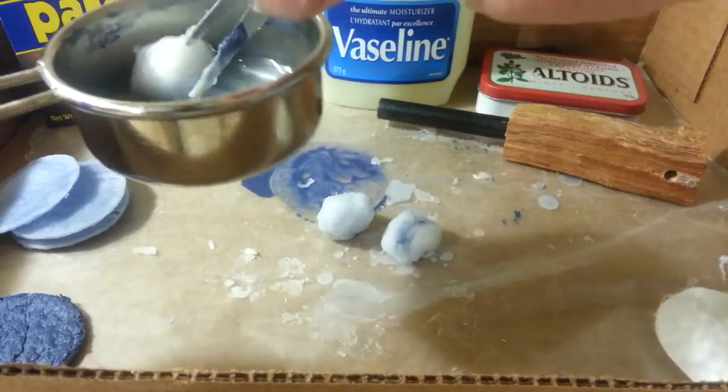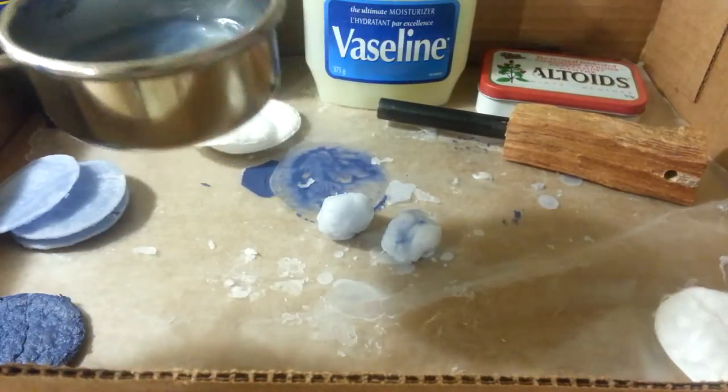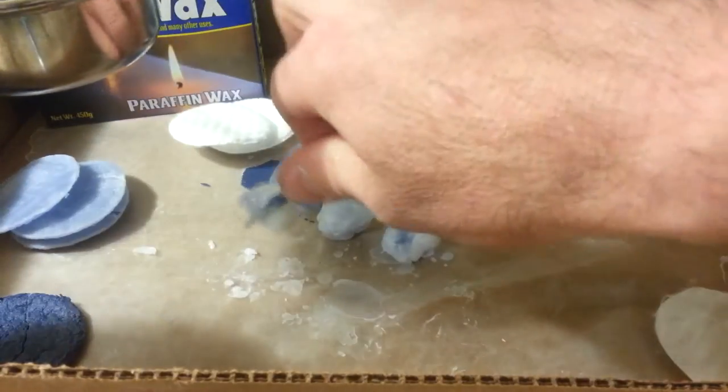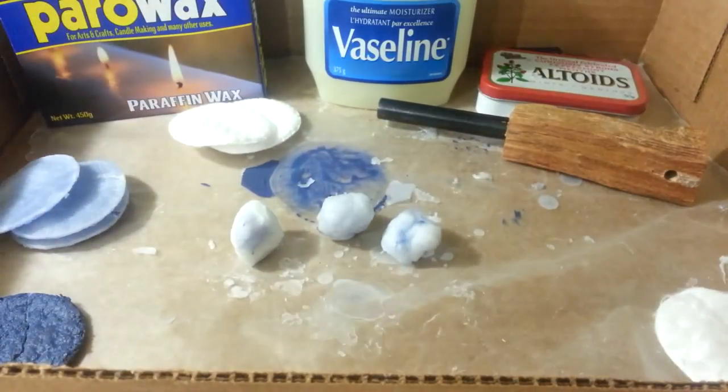The first time you dip them, you want them in and out pretty quick, or it's just going to soak right through, and then you don't have any cotton to ignite your spark. You can still light them with a lighter, of course, but the way I'm making these is so that a spark can catch them. Okay, so there's the second dip.